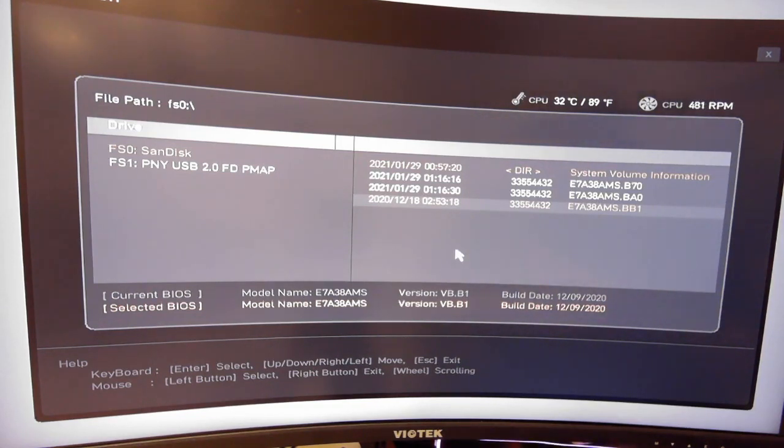Everything ran perfectly fine after. Troubleshooting is a little weird sometimes — I don't know if it was a combination of things or if it only liked the SanDisk brand. But that's the troubleshooting I had to go through before my BIOS would actually update. Hopefully if you're experiencing similar issues, this will solve it or at least put you in the right direction.